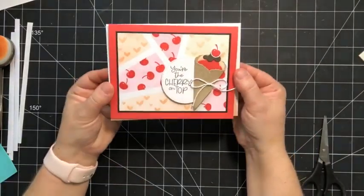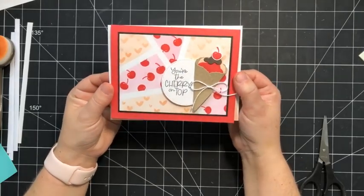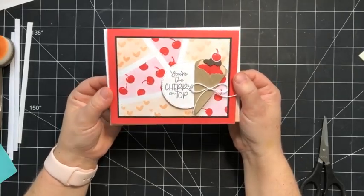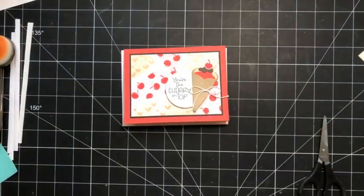There you go — a fun ready form technique featuring masking paper and the Share a Milkshake bundle. I hope you guys enjoyed that. Thanks so much for watching, and I'll see you next week. Have a great weekend, take care!